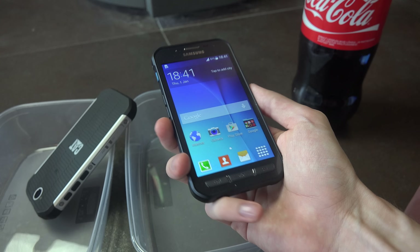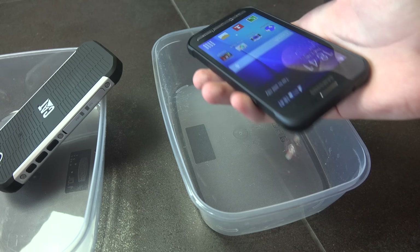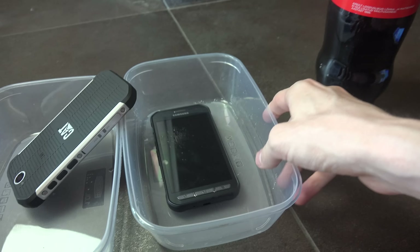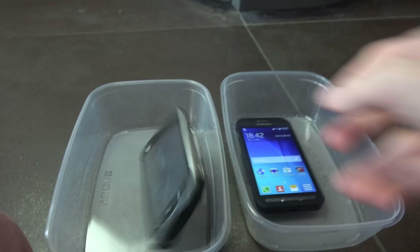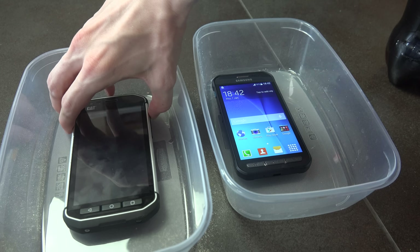So we're just gonna do a quick little cola test here. It should be fine — I mean, they should both be fine. So let's just put them down. They should be able to take a few more hits.